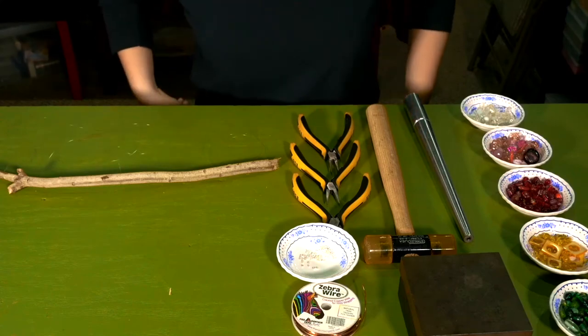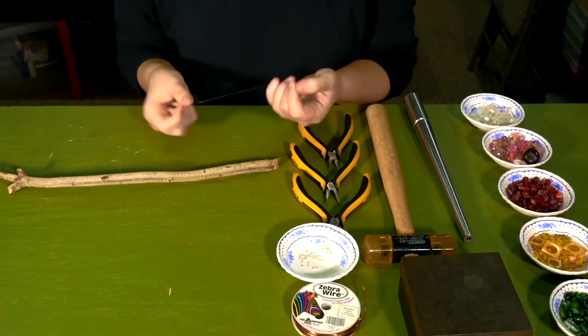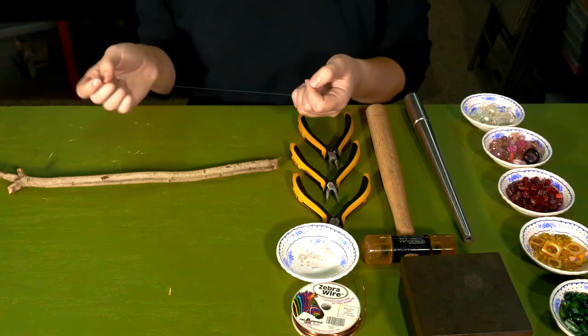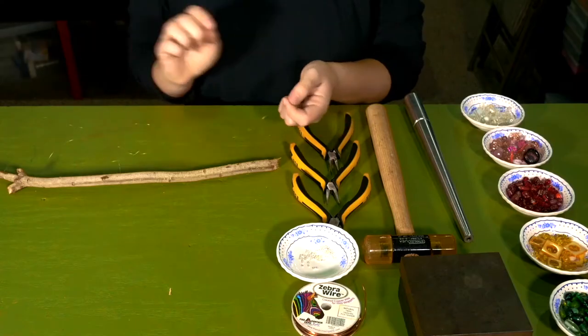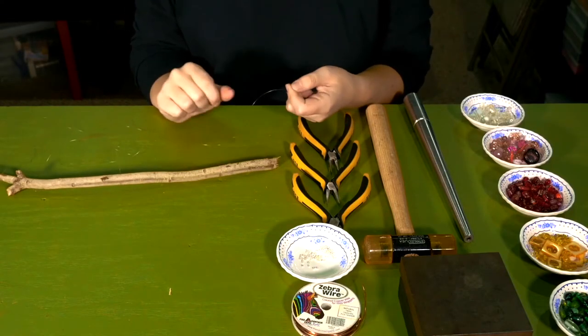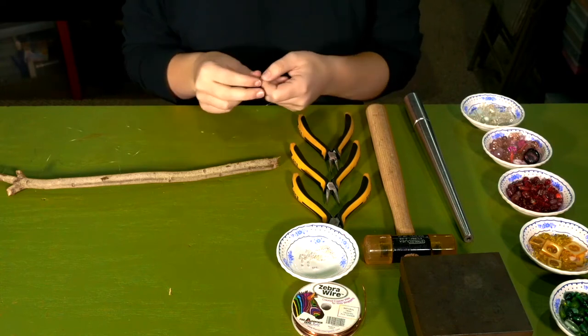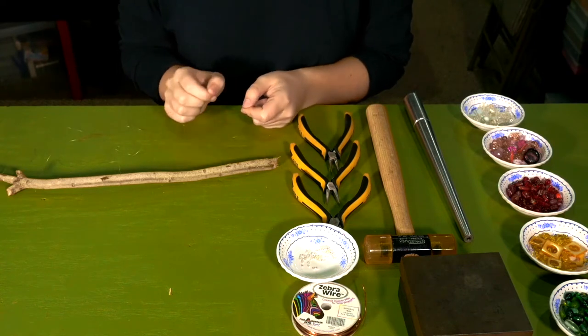The first thing you want to do when making a wind chime is attaching your monofilament nylon wire, which can also be replaced with fishing line or any clear wire you have, and you want to attach that wire to your stick that you're going to be using to make up the wind chime. You're going to use the crimping method to do that.